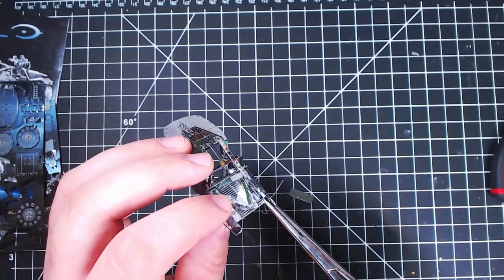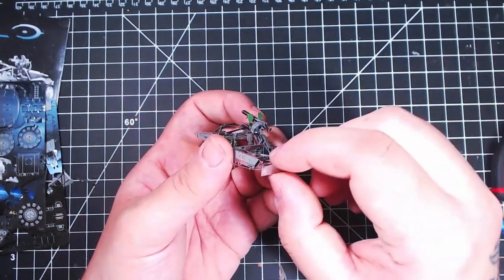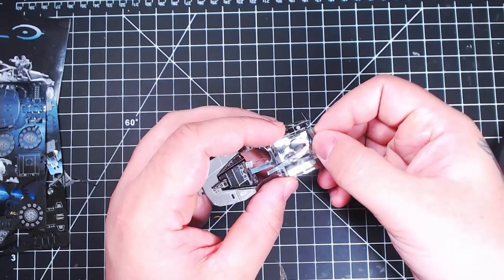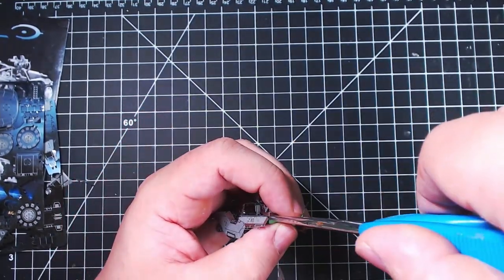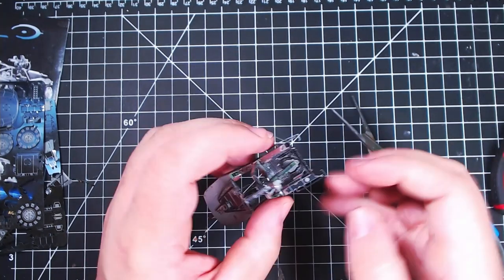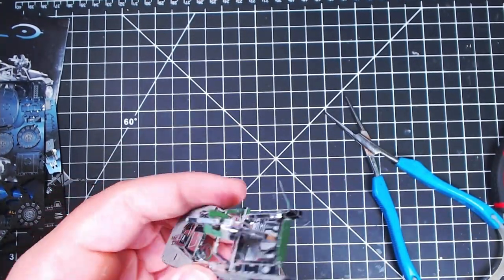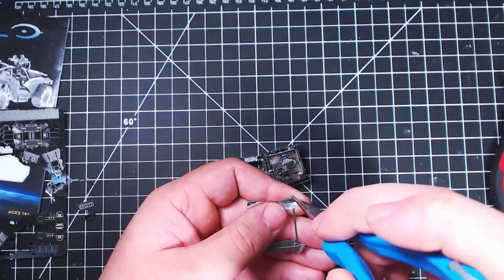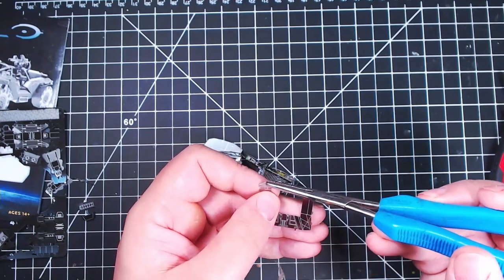I finally have the camera settings to where I like them. I took a screenshot of my webcam settings because I was like, finally they look good - the focus is right, you can see things. There's still a little bit of glare but not as bad as I thought. I thought there was going to be like a blinding glare that would make this annoying to watch, but it's not terrible.